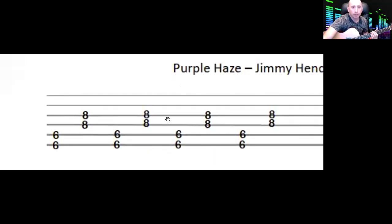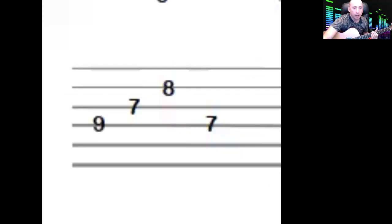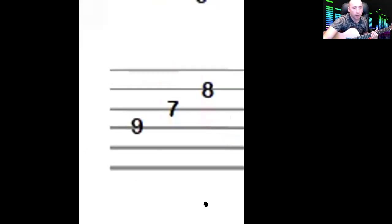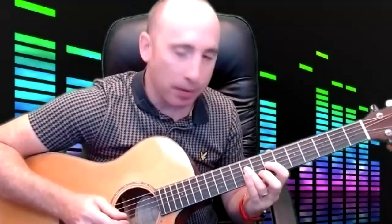We're going to start with the riff, and the hardest bit is this very first part where it goes nine, seven, eight. It starts on the fourth string on the ninth fret, then the seventh fret, then the second string at the eighth fret — so nine, seven, eight. Use your third finger on the nine, first finger on the seven, and second finger on the eight. One finger per fret.